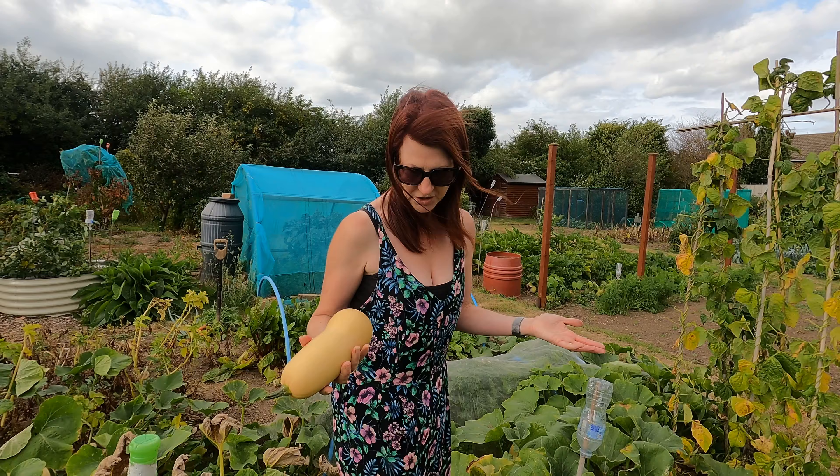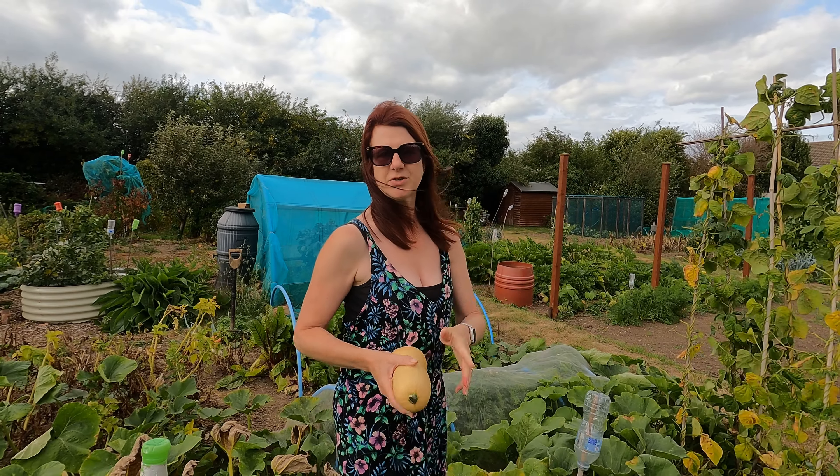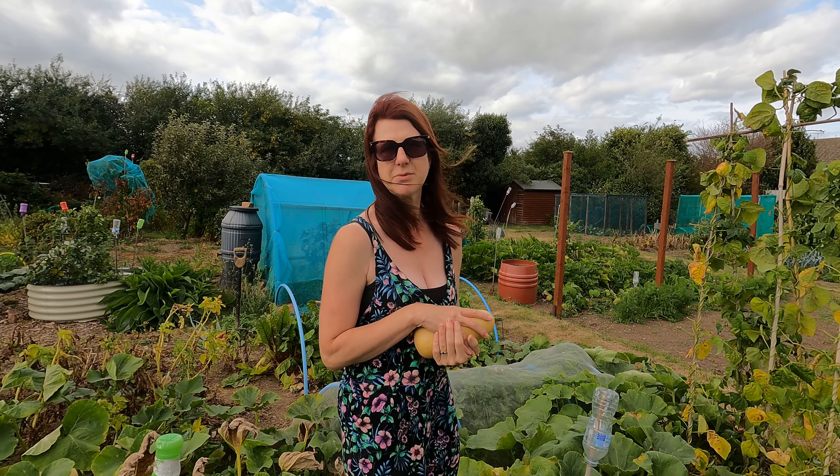If you're looking at things that you can sow in August, there is a link up on the screen and one in the description for you to see what you could be planting now.